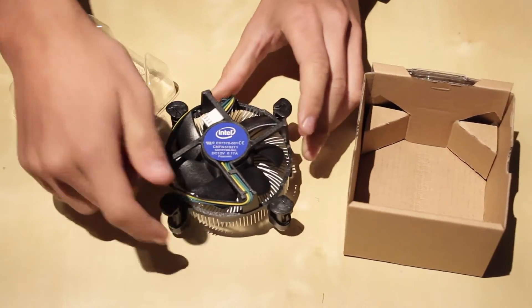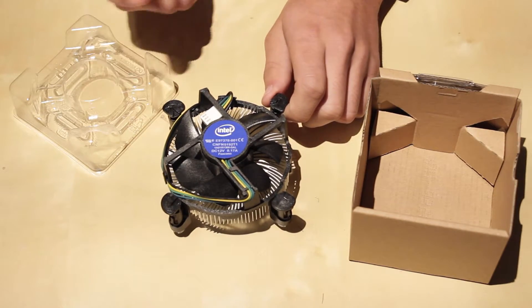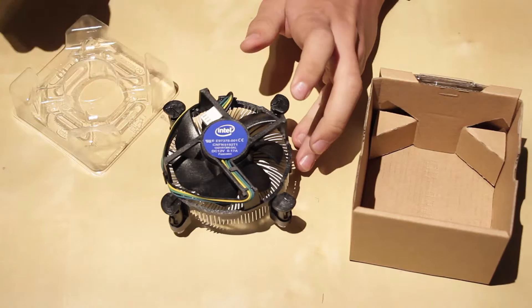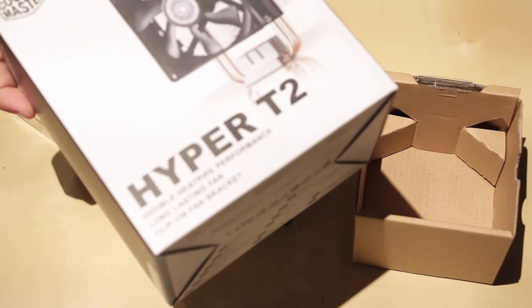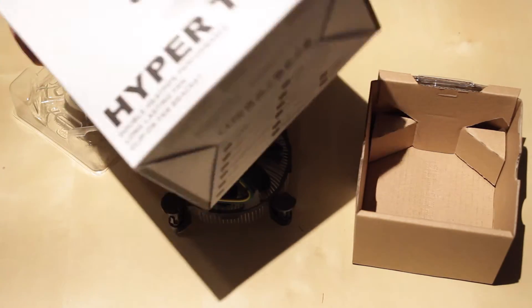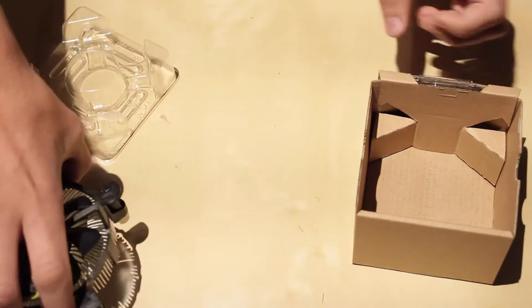Flipping it over, you have your provided heatsink. This will give you just enough cooling for the processor, but I would recommend getting a third-party cooler because they look better and they're only like 16 bucks. I ordered a Cooler Master Hyper T2, so if you want to see an unboxing of that, check it out on my channel. This provided one has thermal paste pre-applied.